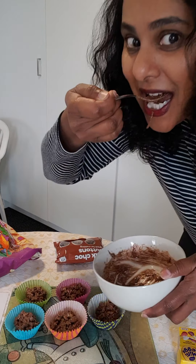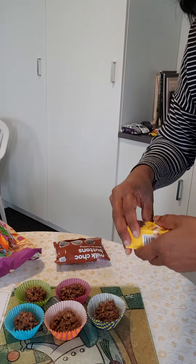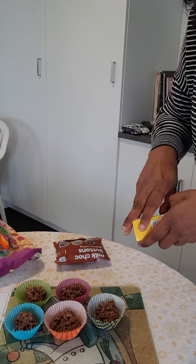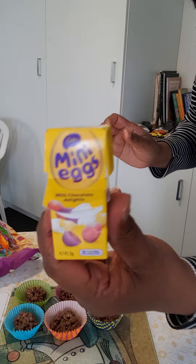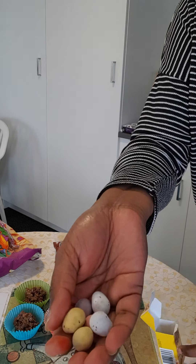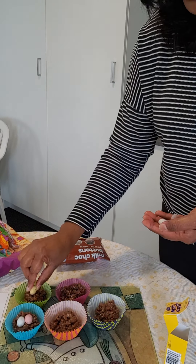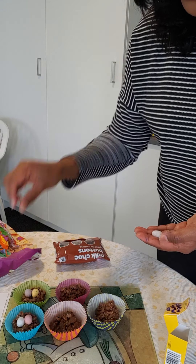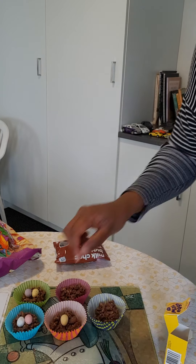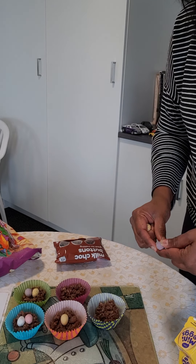Ooh yum, I'm going to take a taste — delicious! The next thing I'm going to do is open up my little box of mini eggs. They're really cute speckled eggs inside, look! And I'm going to take two eggs each and put them on the top of my nests. They're little baby eggs — I'm going to imagine that little baby birds are going to come out of them. Oh, that is cute!